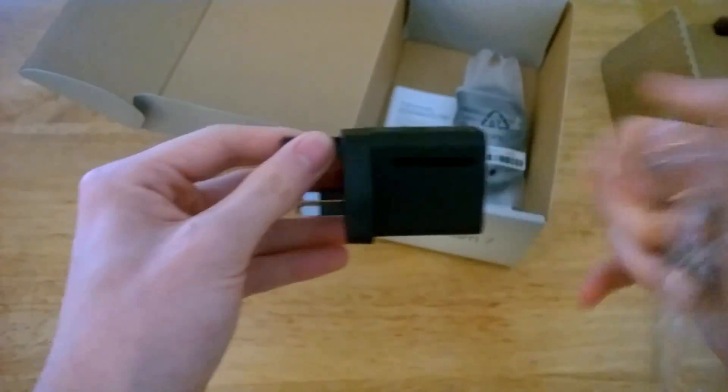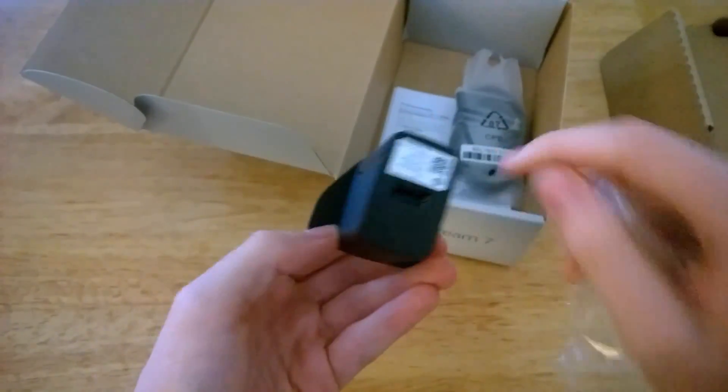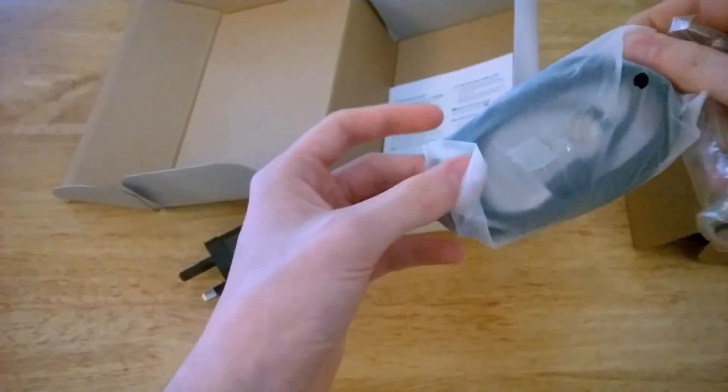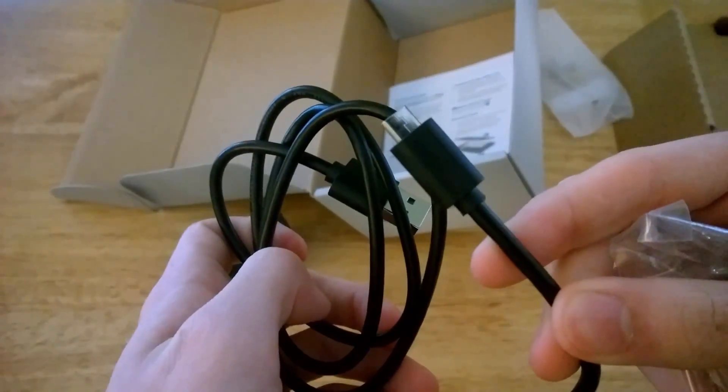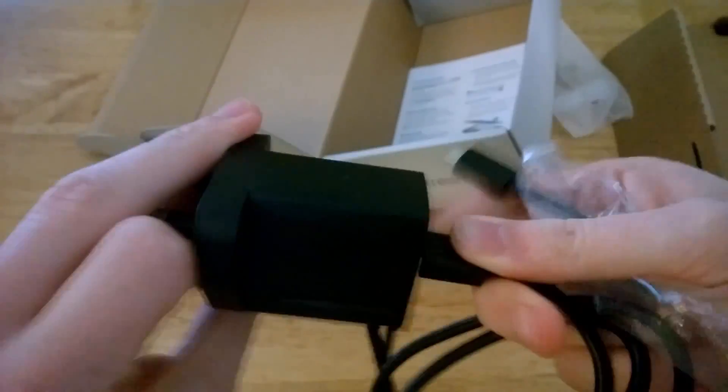Moving on to the rest of the unboxing, revealing the literature and the other hardware components. This is the UK adapter — it should come with your region's adapter when you buy this device. And of course a USB to micro USB cable; the small end goes into the device and the larger end goes into the plug or another USB port.